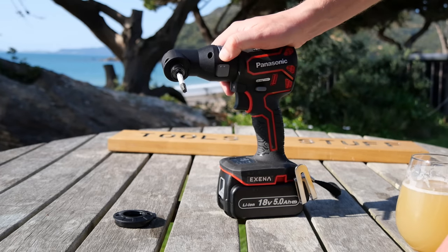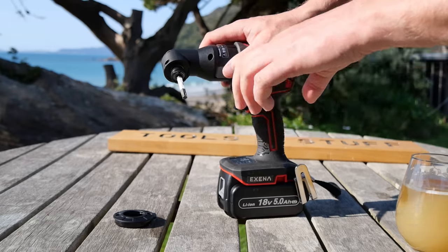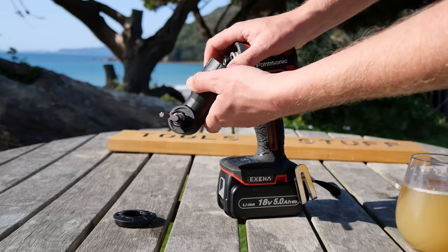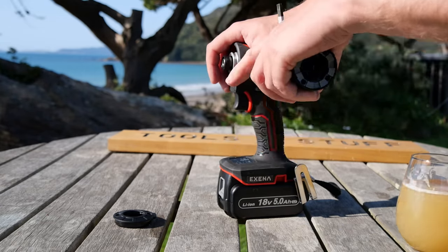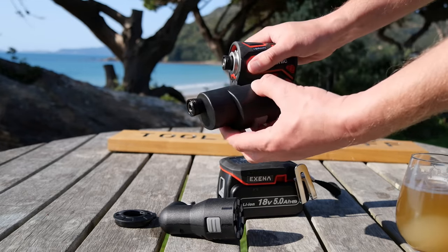This right angle driver bit — the EZ9HX501 — I'll put links to all this stuff in the description, but you are probably going to have to get it from Japan. I got mine from Amazon Japan and I will put the link in the description. As well as this coming with the tool, it also came with another attachment.